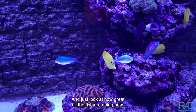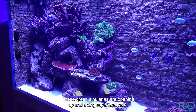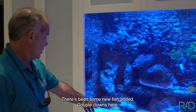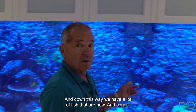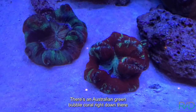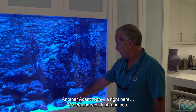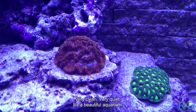Just look at how great all the fish are doing now. Those green trachyphillias are opening up and doing super well. There's been some new fish added — a couple of clowns, really pretty, just added to the aquarium. Down this way we have a lot of new fish and corals: a couple of trachyphillias, a red one and a green one, opening really nicely. There's an Australian green bubble coral doing really super well, and another acanthophilia right here, green and red. Just fabulous — very clean, very quiet. It's a beautiful aquarium.